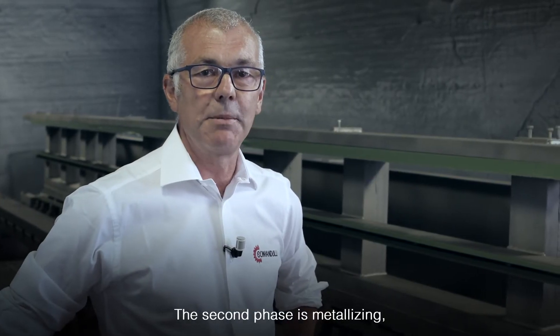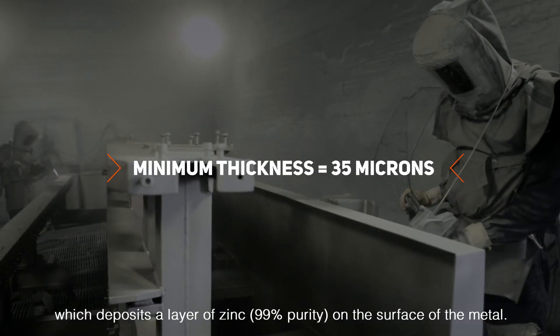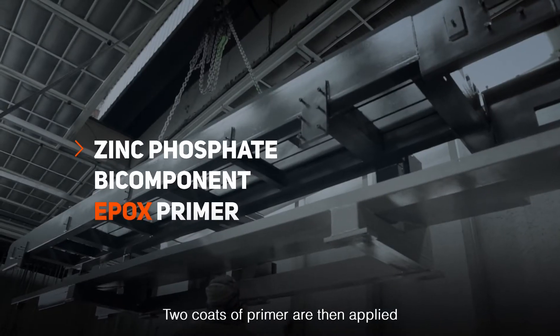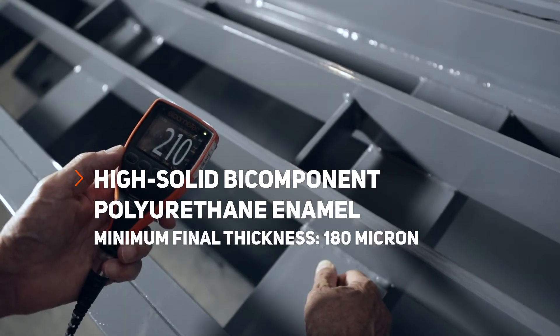La seconda fase è la metallizzazione, che deposita uno strato di zinco puro al 99% sul metallo. Successivamente vengono applicate due mani di fondo e sopra queste altre due mani di colore. Questo permette di raggiungere uno spessore minimo protettivo di 180 micron.